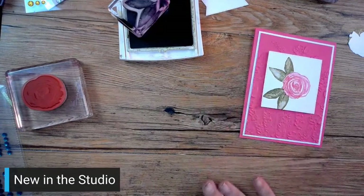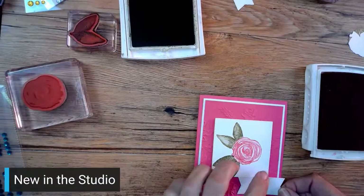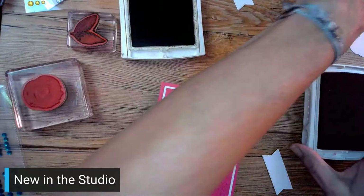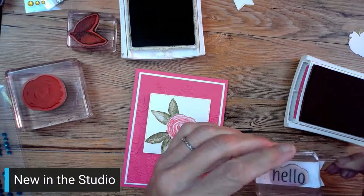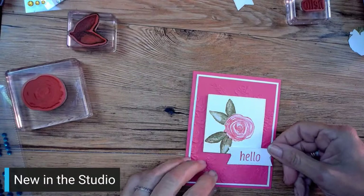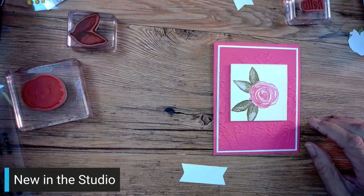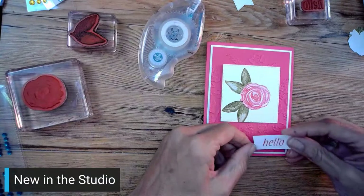I'm going to put it just like that - so pretty! Then I'm going to go ahead and stamp our hello again, using the same die cut. I might put it right here because there's a gap right there - I could put it down here, but I think I'll put it right there and overlap it just a little bit. There's our hello. Love Old Olive - Old Olive is like a friend; when I opened it up I was like, hi friend! I'm going to put that right there.